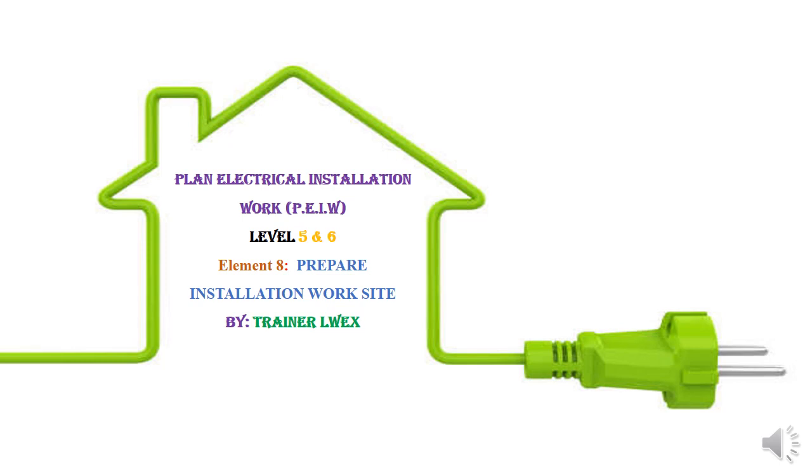Hello, I'm Trainer Rex and I'm taking you through the eighth element of the unit plan electrical installation work. The element title is 'Prepare Installation Work Site.' When I say prepare installation work site, it's not similar to what we did earlier on preparing the electrical work plan.